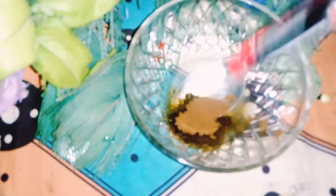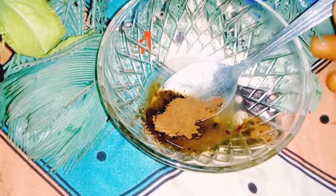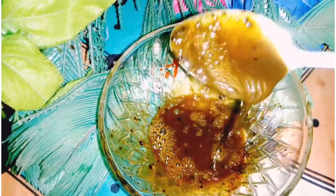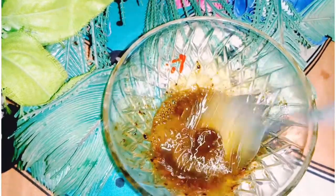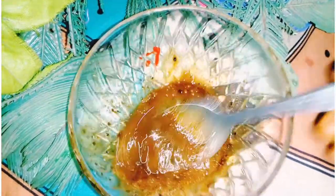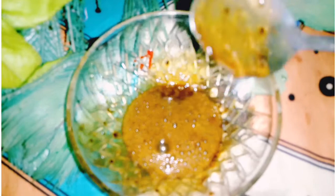As you can see guys, the mixing is in progress like this. Make sure that you mix it very well. The mixture is already mixed and ready.